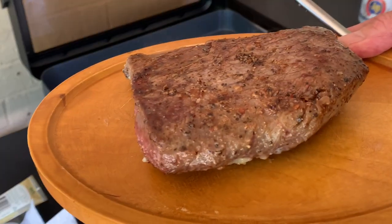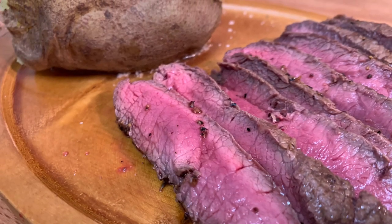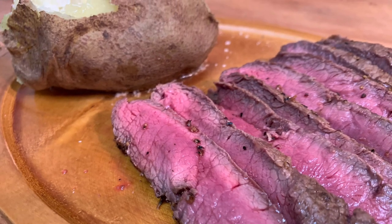Let it rest about 10 minutes, then slice thin and enjoy. Thanks so much for stopping by — leave a comment, I'll answer every one of you. Till next time, bye bye y'all!